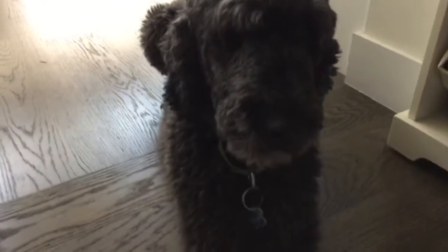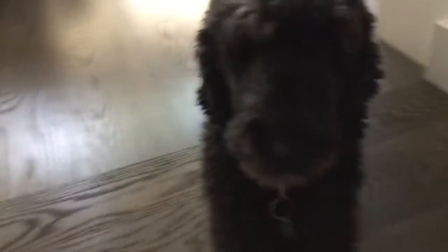Oh my gosh, Pepper. Won't you listen to me? Up! Pepper, paw! Sit, sit! You're doing too much yoga. Sit!